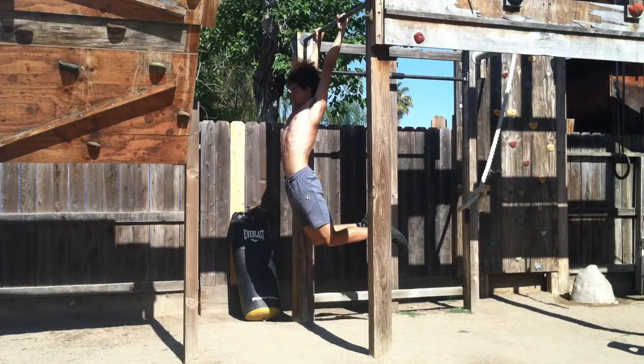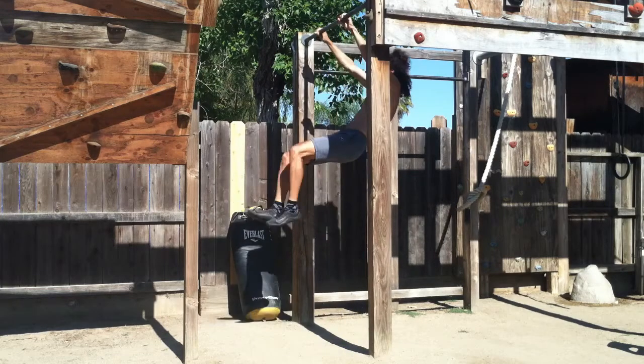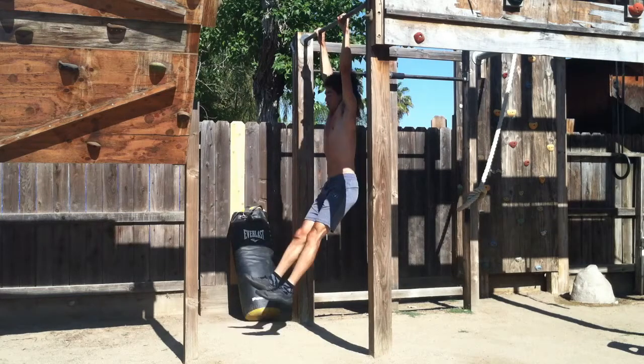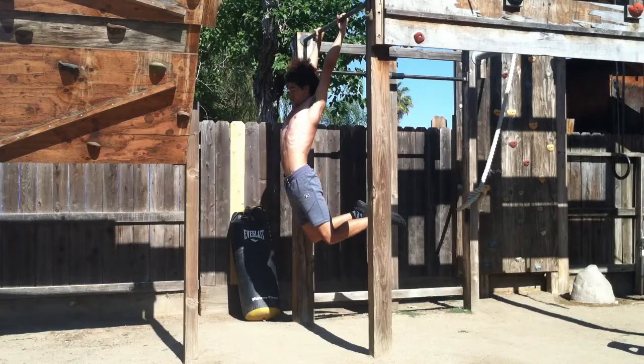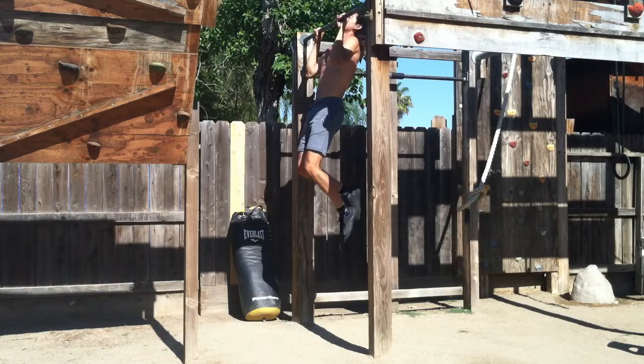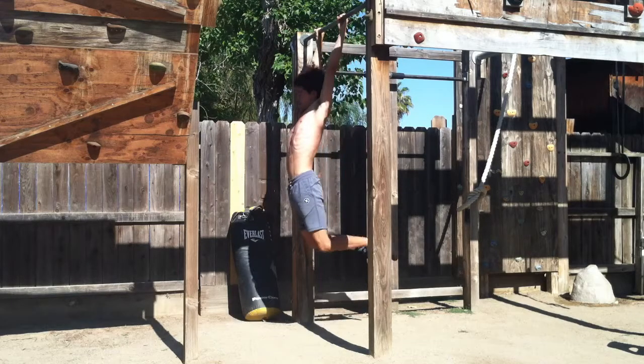If you watch closely, you can see the energy beginning at my feet and ending at my head. This undulation is ultimately the goal of the kipping pull-up — to utilize every part of your body as efficiently as possible to get your chin over the bar.